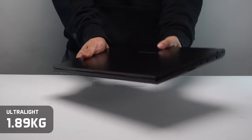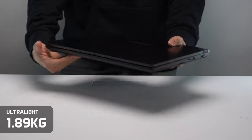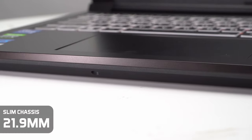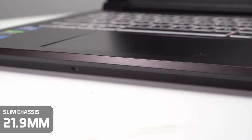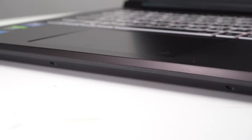For a notebook especially in the value category, the Forge 15S is less than 2 kilograms — that's extremely light. The notebook itself is also extremely slim, especially at its price point where most value notebooks are slightly thicker than their premium counterparts. That's something that also sets the Forge 15S apart.